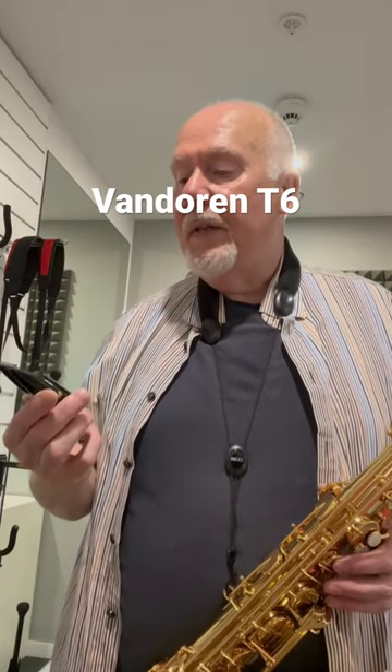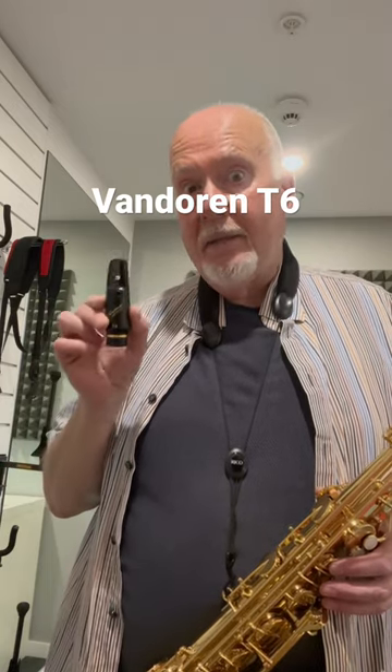So this is a Van Doren Paris 6 — it's a T6. Give it a shot.